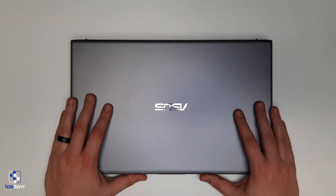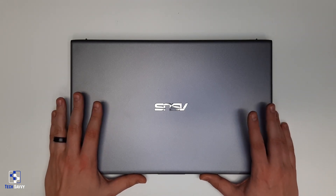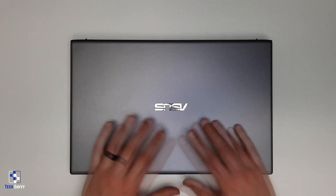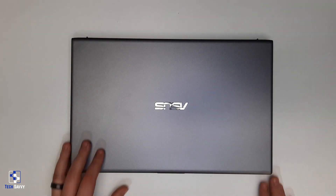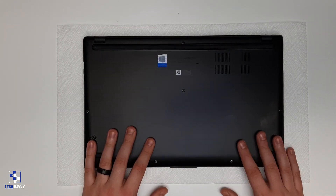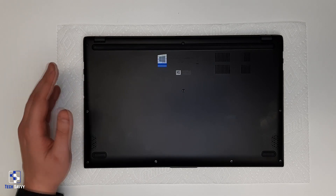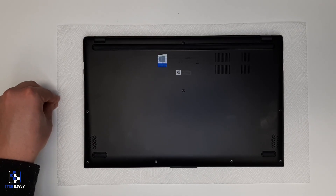Getting started, we want to flip our laptop over. Make sure you have something soft underneath so the lid doesn't get scratched while you're working — you could use a towel, paper towels, or the top of a cardboard box; just make sure it's soft. We will start by removing all of the screws from the bottom panel. I'll keep the removed screws off to the side in a similar pattern to which they were removed from the laptop.